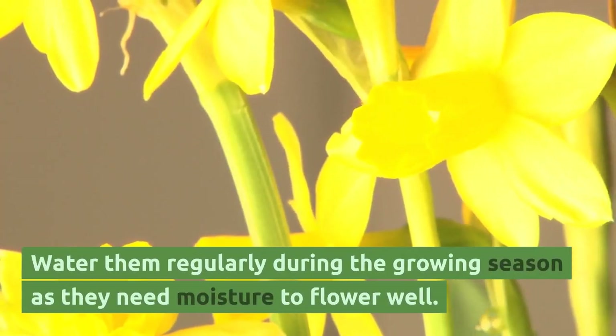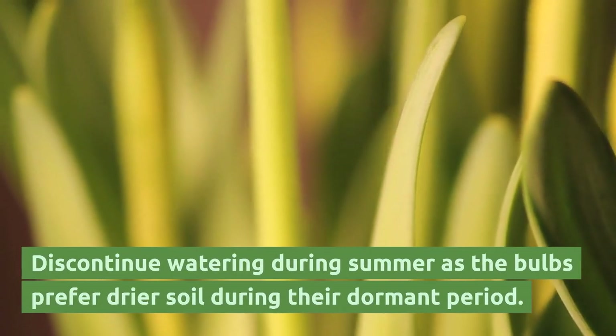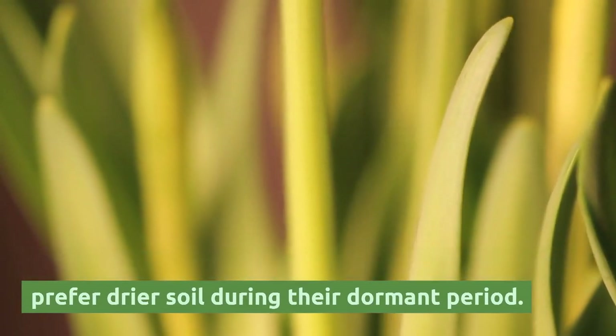Water them regularly during the growing season, as they need moisture to flower well. Discontinue watering during summer, as the bulbs prefer drier soil during their dormant period.